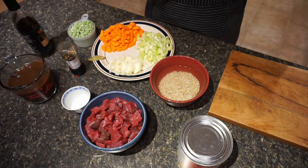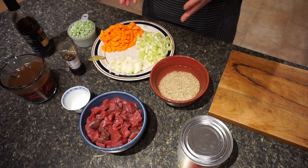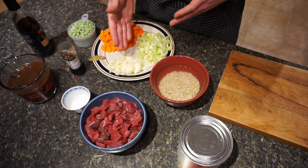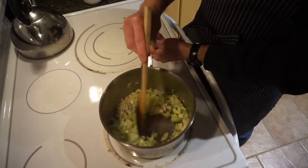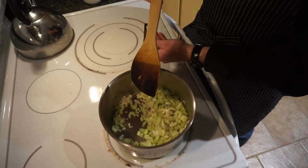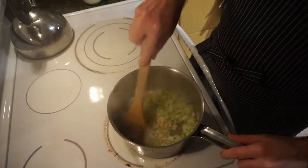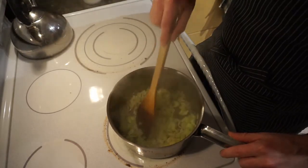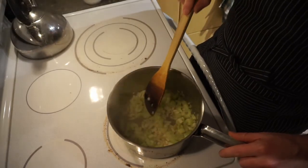So the first thing I am going to do is sauté the onions and the celery over medium heat using a tablespoon of olive oil. The onions and celery have been sautéed. You can see the onions have become caramelized — they are translucent — and the same with the celery. I am going to take these off the heat.